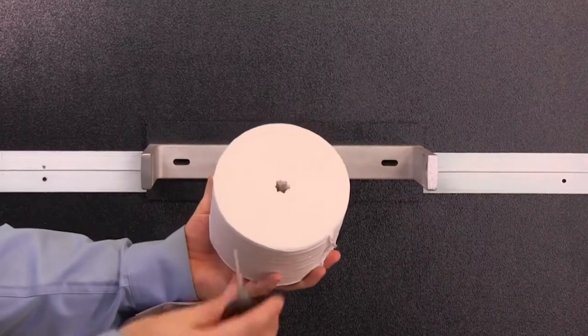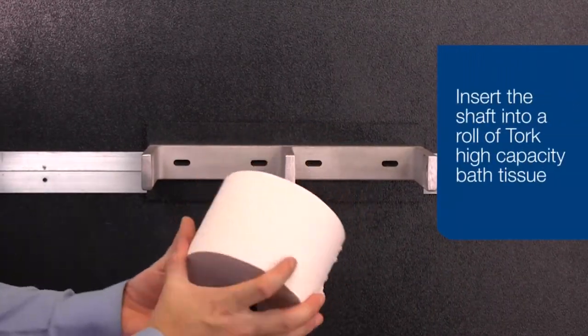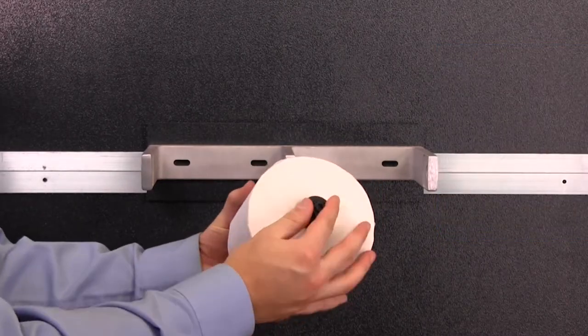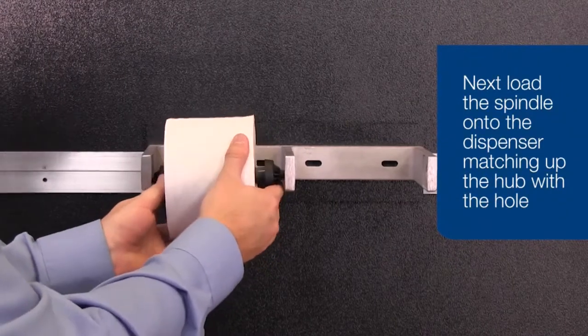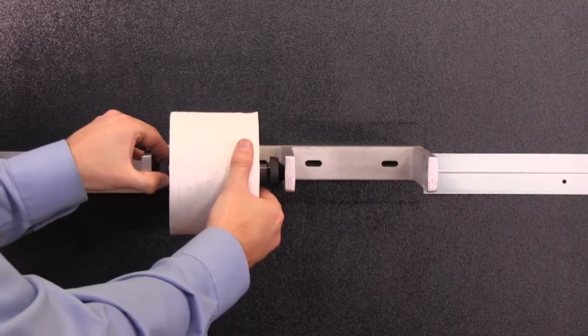Remove the hub from the shaft and insert the shaft into a roll of torque high capacity bath tissue as demonstrated. Next, insert a hub onto the shaft. Next, load the spindle onto the dispenser matching the hub with the hole in the dispenser arm.